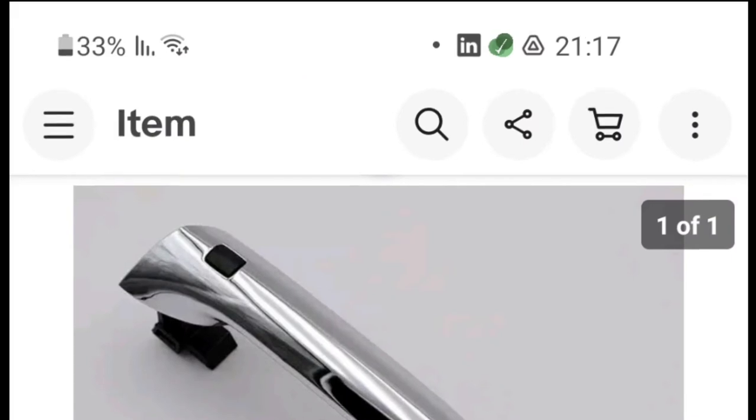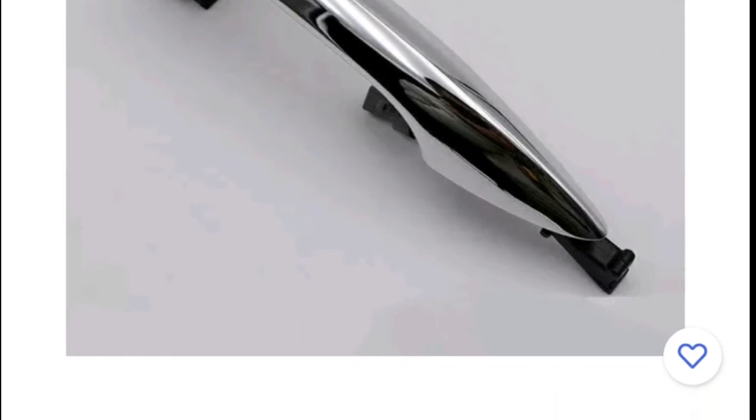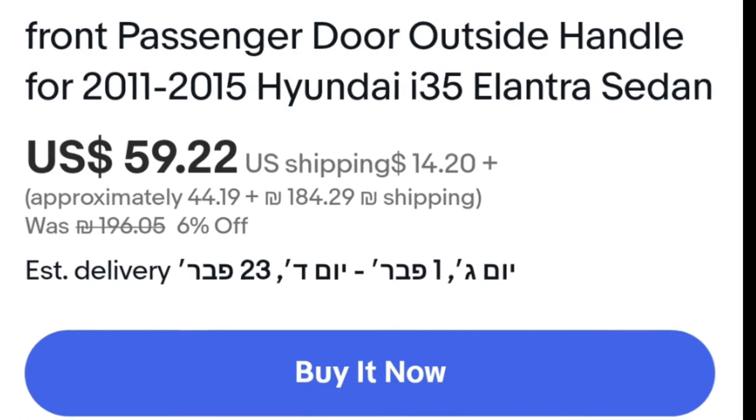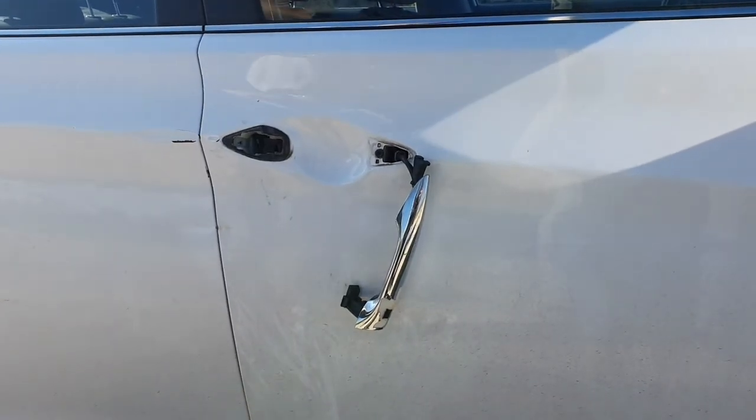I decided to go and look for the spare part online and replace the whole thing. I found on eBay a spare handle that should do the job. I made sure the part suits the car model, the color and the right door.